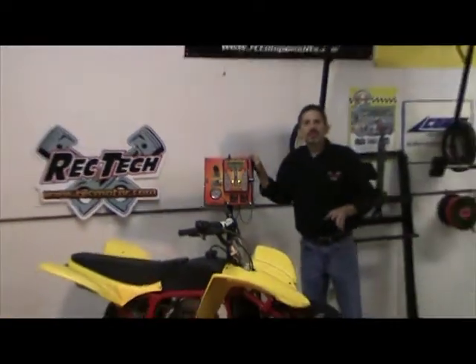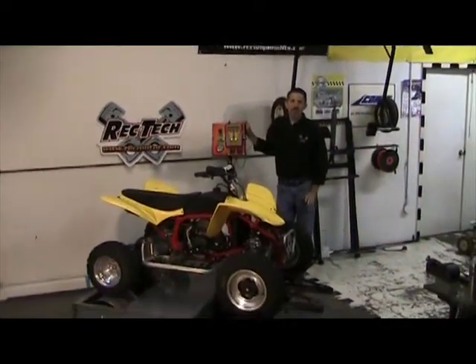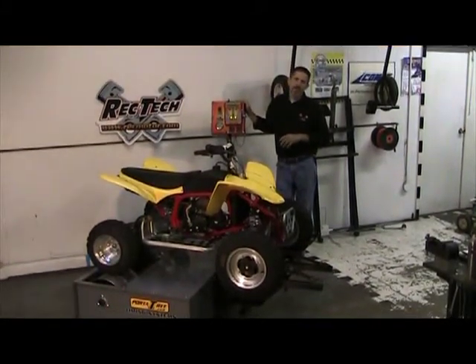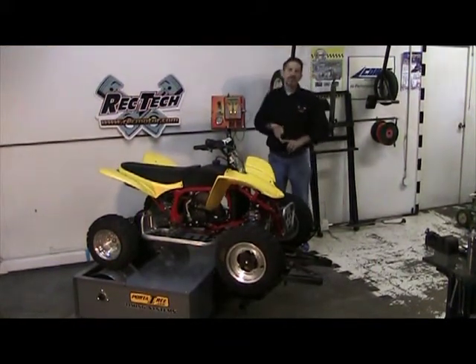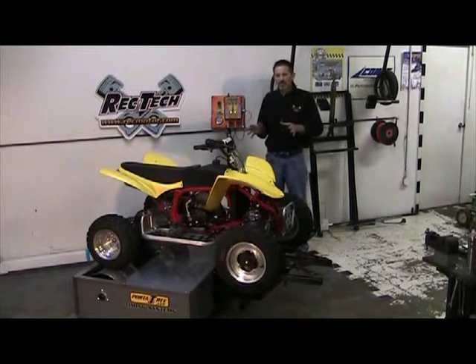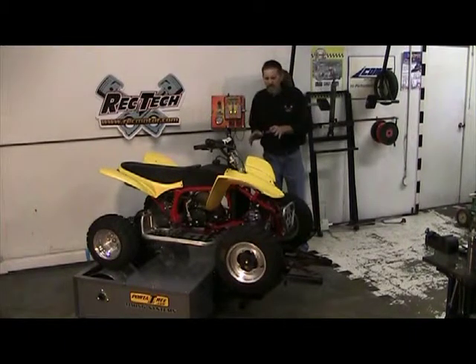All of the information that we get from this counter is very valuable. Unlike other dynos that use horsepower readings, we use time. You can change pipe, you could change carburation, you could change clutching, tire sizes, gearing, different fuels — all the things that you normally wouldn't see on an engine dyno applied to the real world, we can actually do.